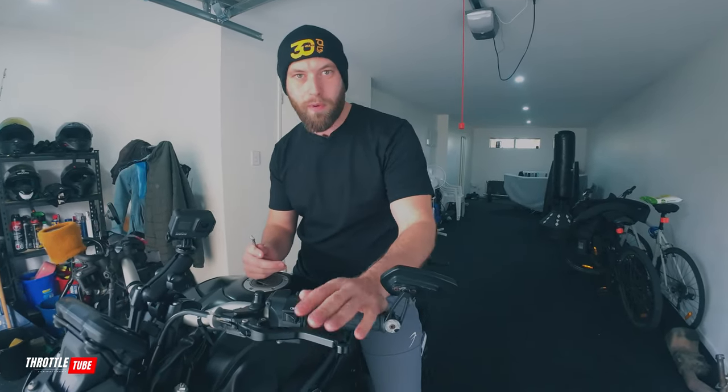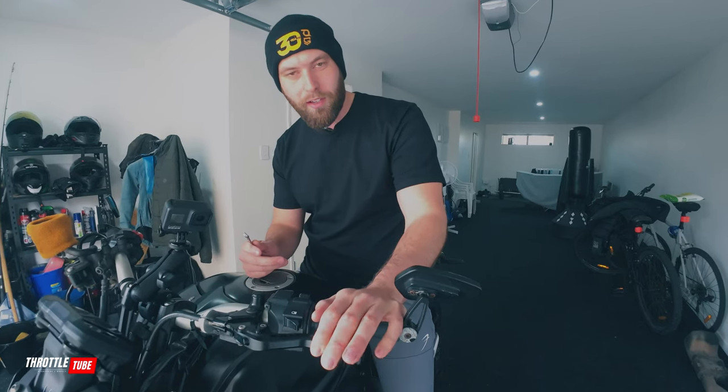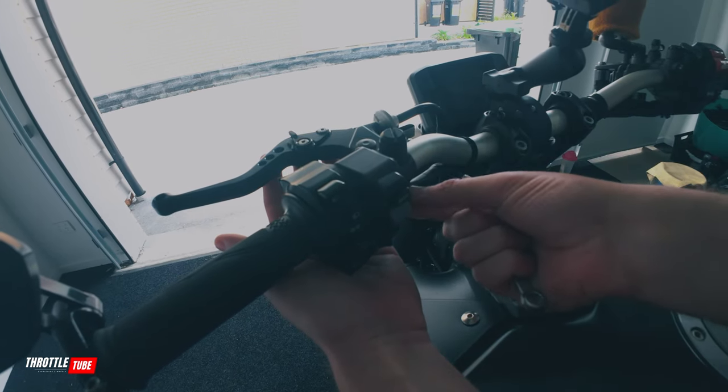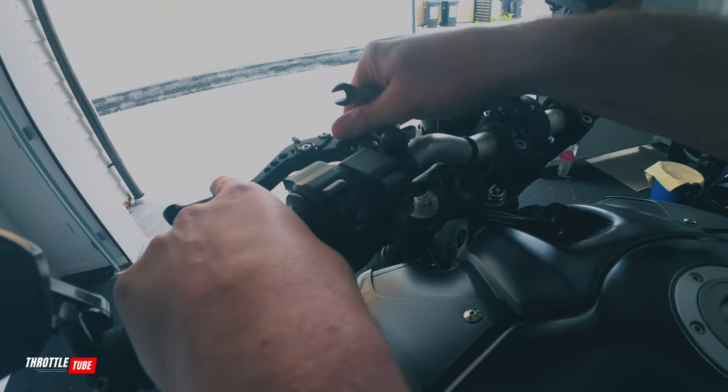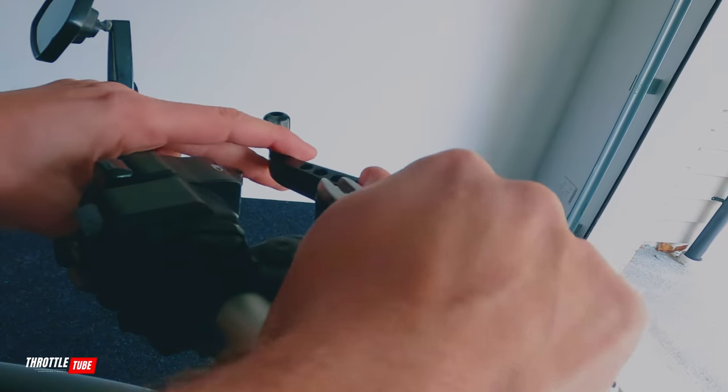Over here on the clutch it's the exact same story — you want to adjust it to fit you comfortably. If you're a beginner or haven't adjusted this, you might find it very hard to control your bike, especially from a hill start. Adjusting this will make it a lot easier to understand and use your clutch. I've only got one bolt on this side and I'll do the exact same process, adjusting it up and down to my liking so it's easier to pull with one hand and control the bike.